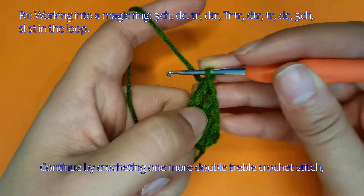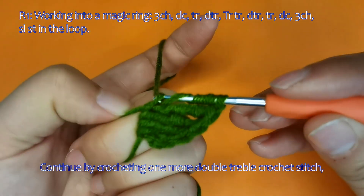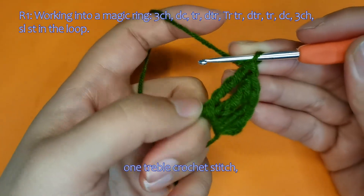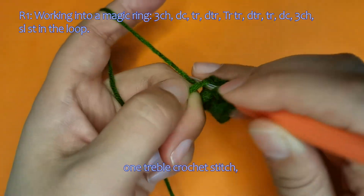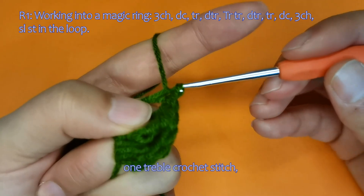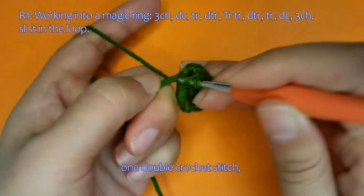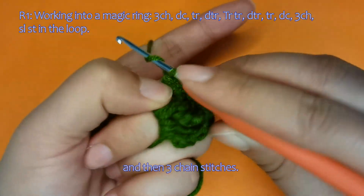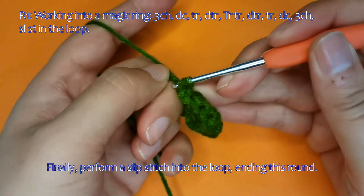Continue by crocheting one more double-treble crochet stitch, then one treble crochet stitch, and then three chain stitches. Finally, perform a slip stitch into the loop, ending this round.